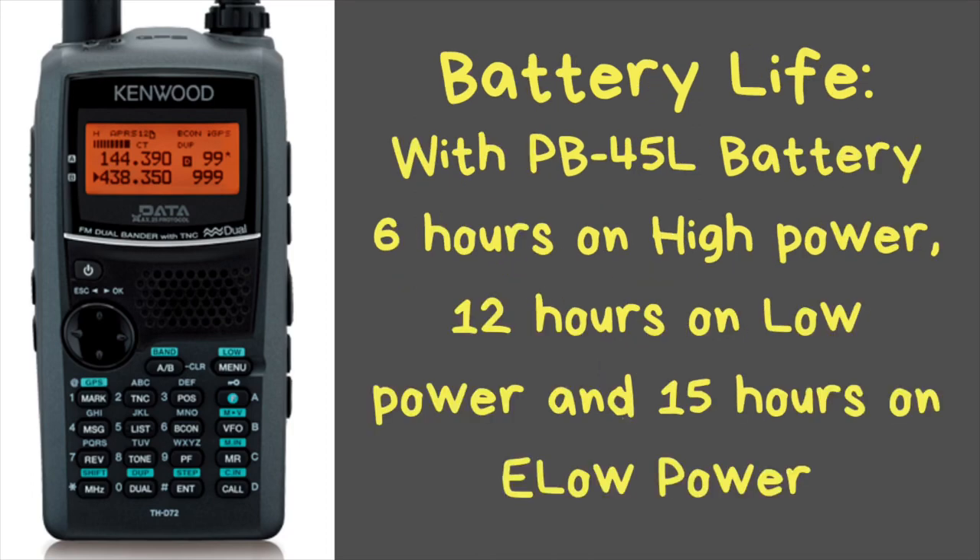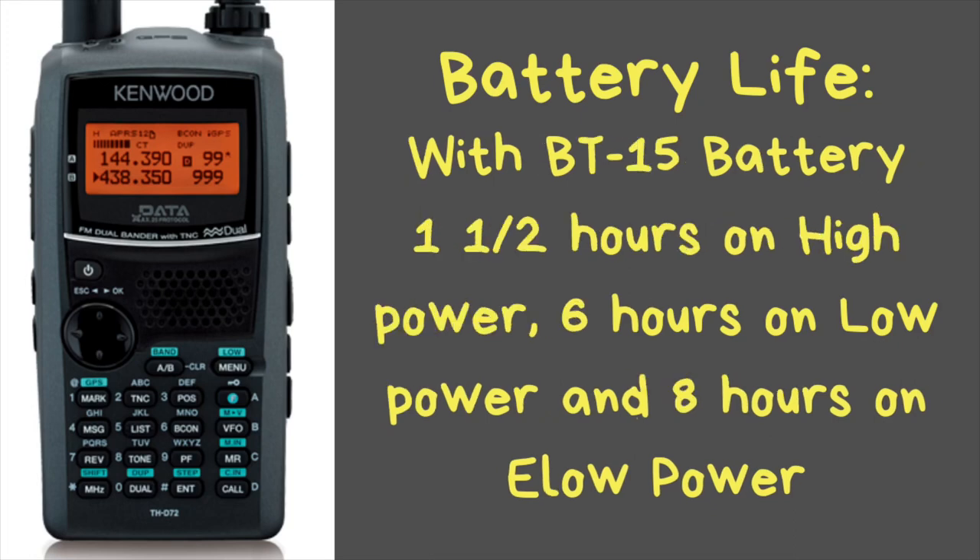The radio comes with the BP-45L battery, with an estimated 6 hours of continuous use on high power, 12 hours on low power, and 15 hours on extreme low power. You can get an optional AAA battery pack, which requires 6 AAA batteries. On that pack, high power is only 2 watts and gives you an hour and a half, 6 hours on low power, and up to 8 hours on extreme low power.